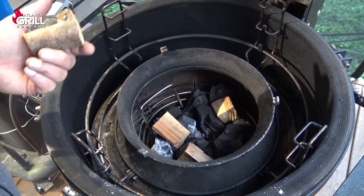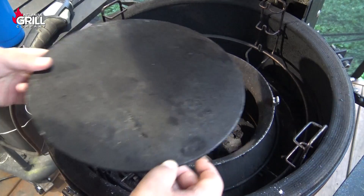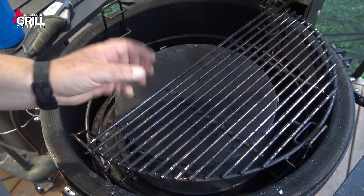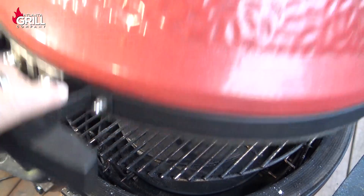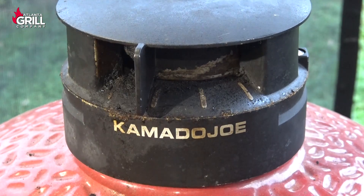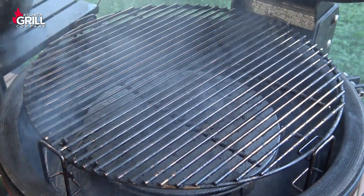Now it's time to fire up the Kamado Joe Classic. I've got a fire going in the firebox and I'm going to use the slow roller today, and put some apple wood chunks in there to get a little bit of smoke rolling. I'm going to put my grill grates on the top level of the Divide and Conquer Flexible Cooking Rack, close the dome lid, set the vent to just inside the first mark, and set up the Fireboard 2 Drive to run the pit at about 250 degrees. The grill's up to temp and I've got a nice light smoke roll going.